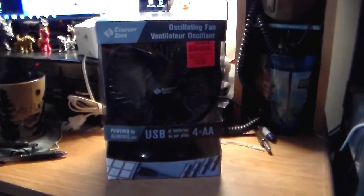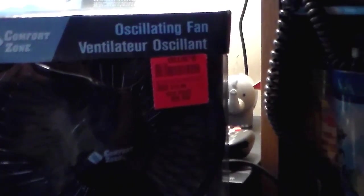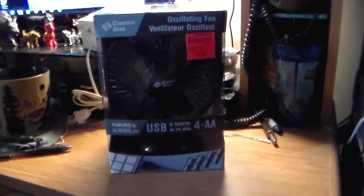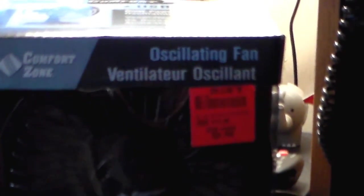You can probably file this under 'what the fuck was I thinking.' I went to Ollie's yesterday and paid 10 bucks for this — didn't really need it, but I thought it was so awkward and unique I had to have it. It's an oscillating fan.